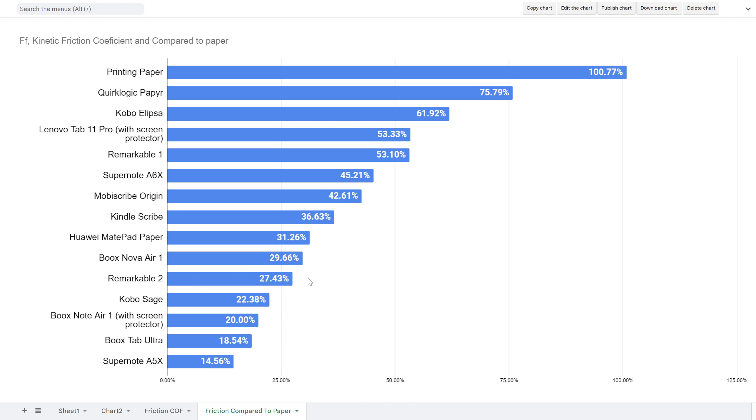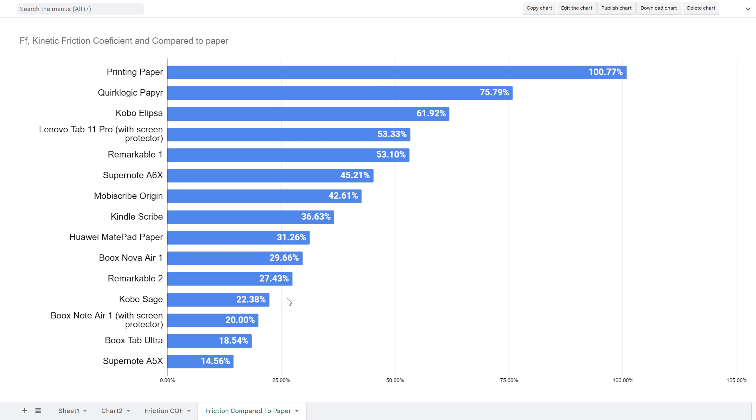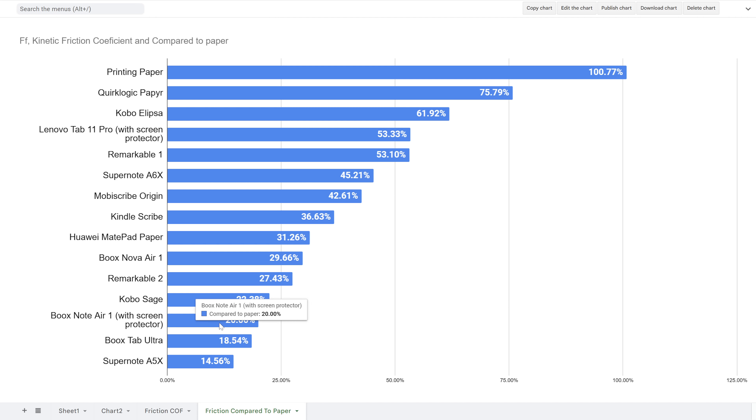Nova Air 1 feels good, but as far as paper-like surface resistance goes, it's a smidge below a third of what an actual piece of paper has. Closely behind it is Remarkable 2 at 27.43% — already commented on that. Then we have Kobo Sage, quite a lot smoother at 22.38%. Then my Boox Note Air 1 with the ESR screen protector — I think they say it's paper-like, but for me it was smooth, and that's why I liked it. I wanted my nibs to last a long time, and now I know I prefer results somewhere around 20-30% of real paper surface resistance.